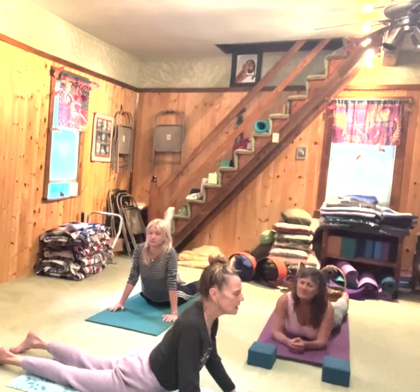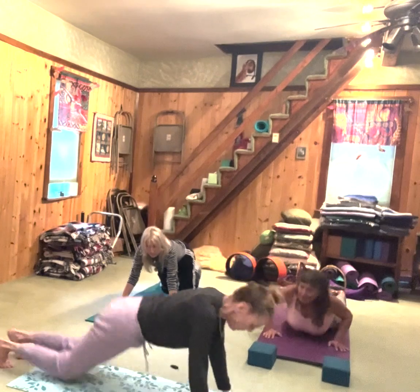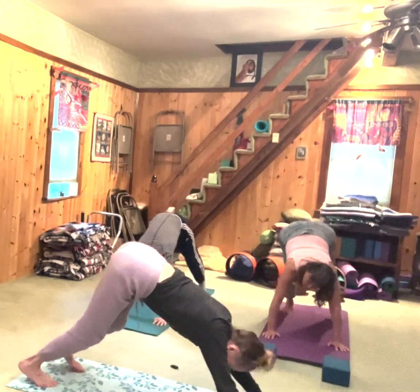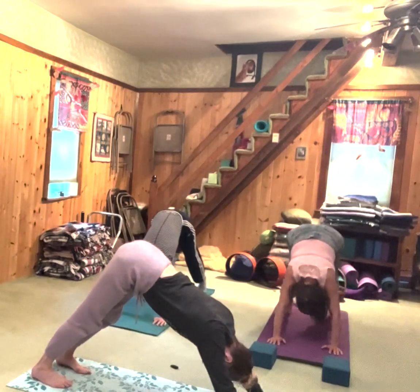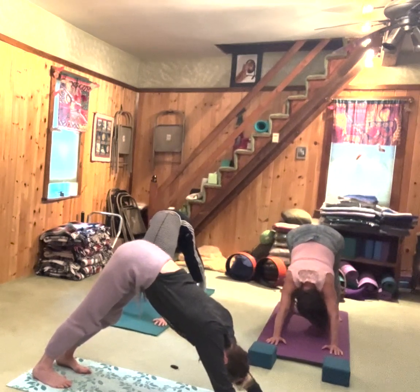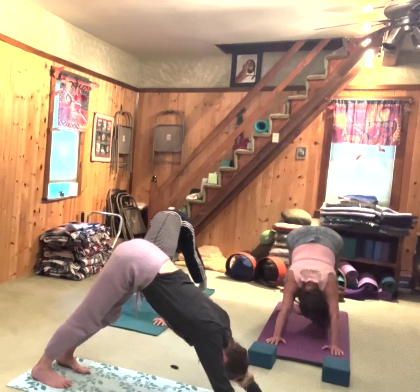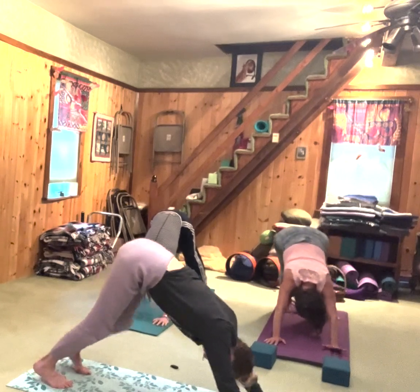Pull the heels of your feet down and back. Push forward into the heels of your hands. Keep your belly strong so that you don't let that lower back turn into a back bend — you want the low back long. Open that upper back by bringing the shoulders towards the waist.